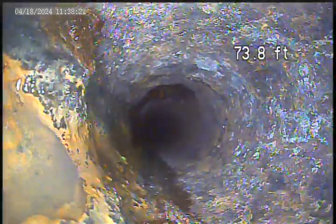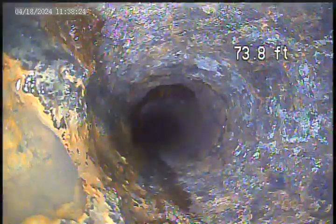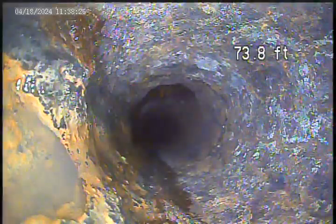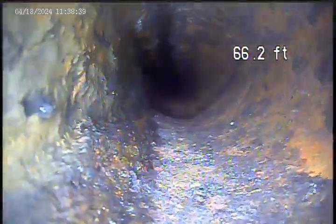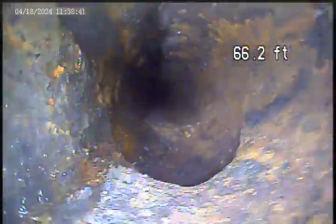That right there is the drain from the hot water heater area — there's a floor drain over there. There's another drain here, and this is going to be the stack.